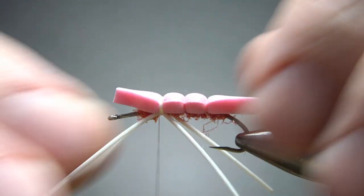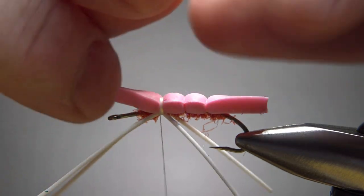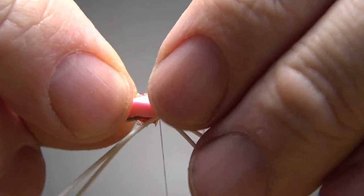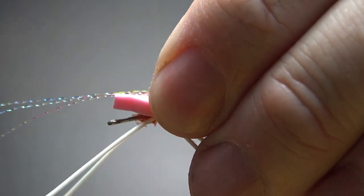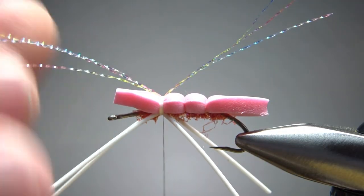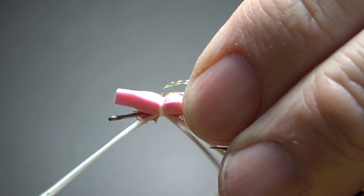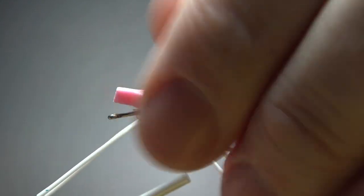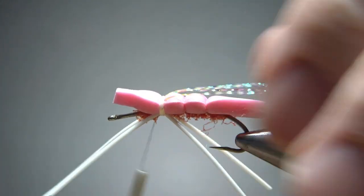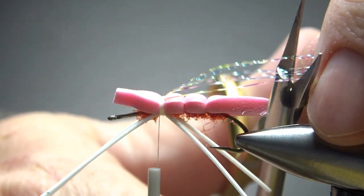Now I'm going to catch in some crystal flash — just three strands of the small stuff — and then fold it over so I'll end up with six strands going back. Don't worry if they flare up on you; we'll use the next two components of this wing to help lay them down. Let's cut them to size, a little bit past the body.